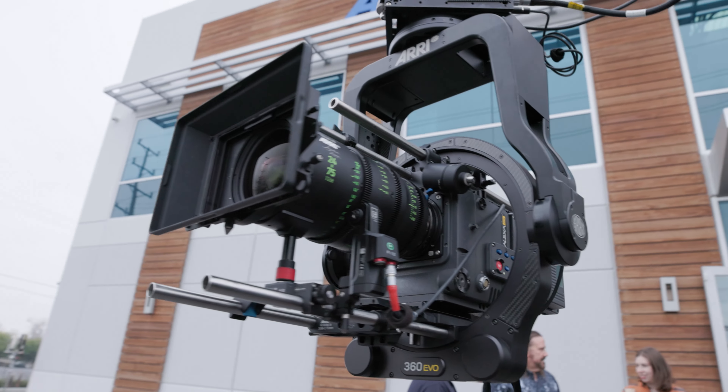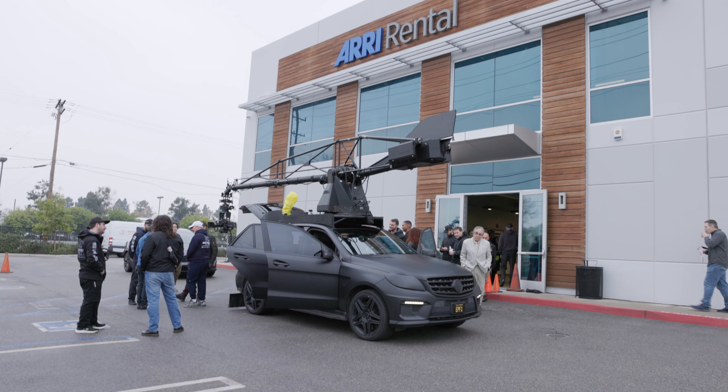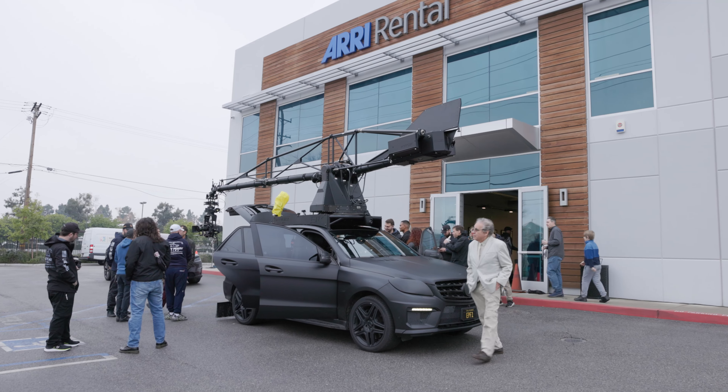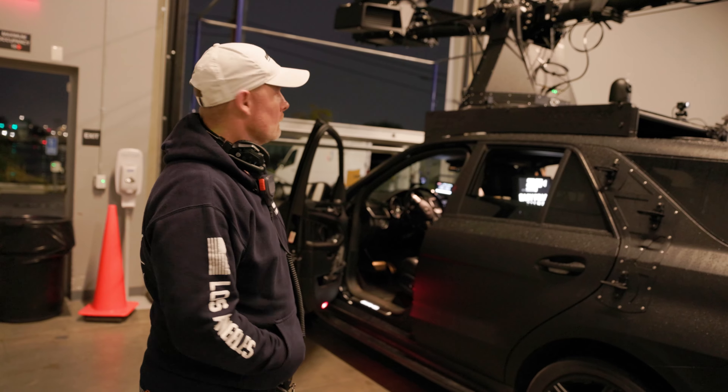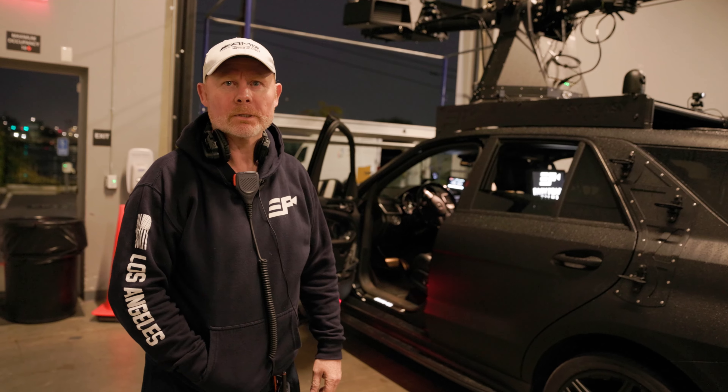We have a couple of cars — we have this, and then we also have a Can-Am which enables us to go off-road. And I have a different motor crane arm called the Radical — a little less payload, but still a very capable piece of kit.